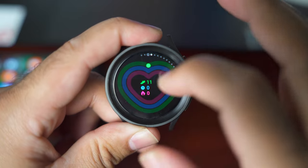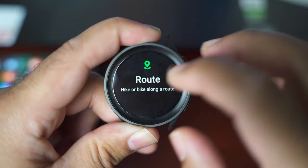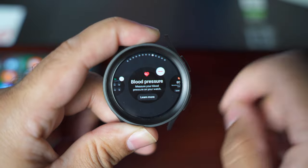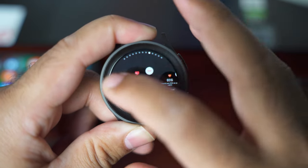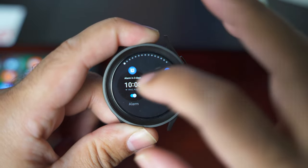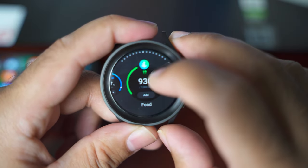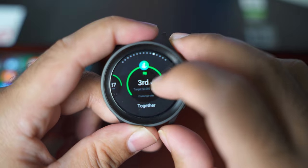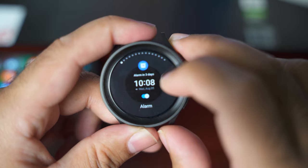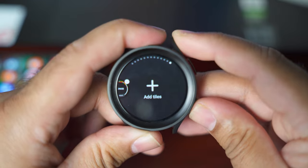If you swipe towards the left, you have the tiles. If you want to shuffle or remove one of these tiles, you can long press and you'll see options for the tiles. You can remove tiles, reorder them, or add a new tile from the available options — including media controller, reminder, food, steps, together, women's health, weather, world clock, and more. You can add these to the main screen of your watch if you like.